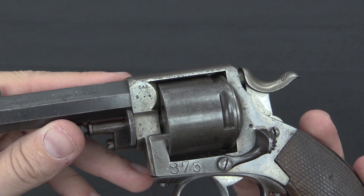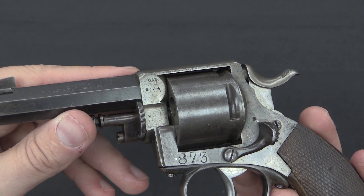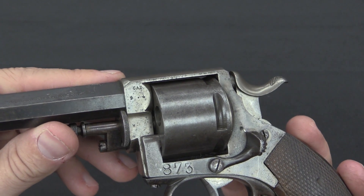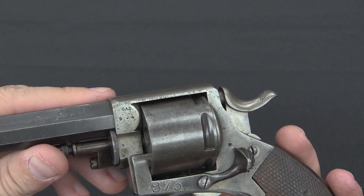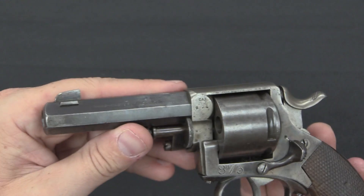Now this gun itself has some details we can also look at. On the side of the frame it is marked Cal 9.4. The Dutch used a 9.4mm revolver cartridge as their military standard, also used by the police. That's a .382 calibre bore — a little bit unusual.